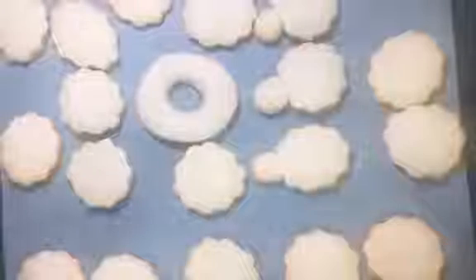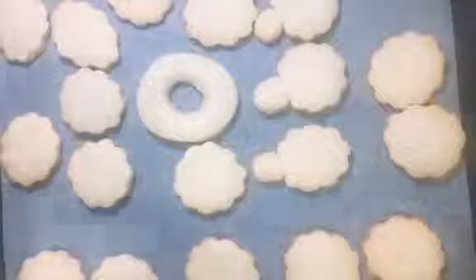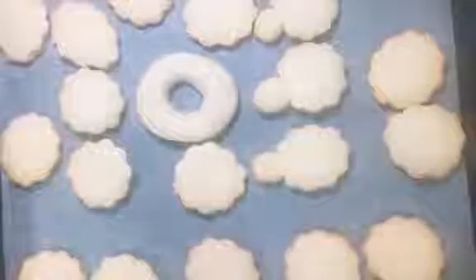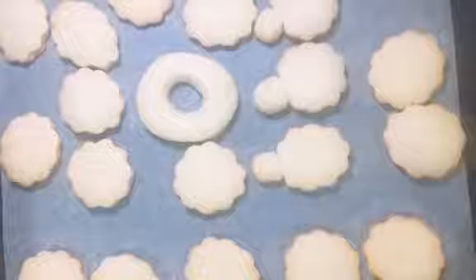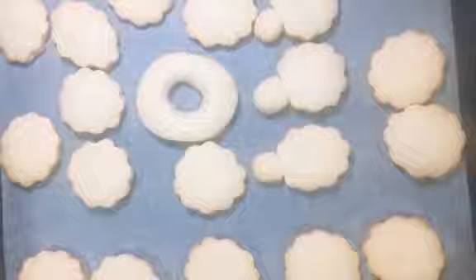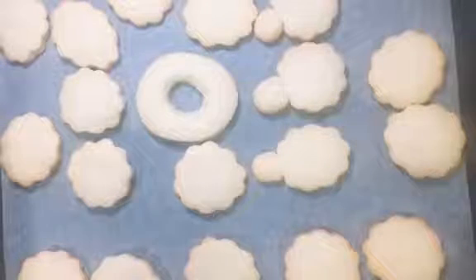I have all my shapes already baked. I have here three sheep shapes — these are supposed to be flowers, but when we ice them with sugar icing they're going to look like sheep — and we also have one donut right here.